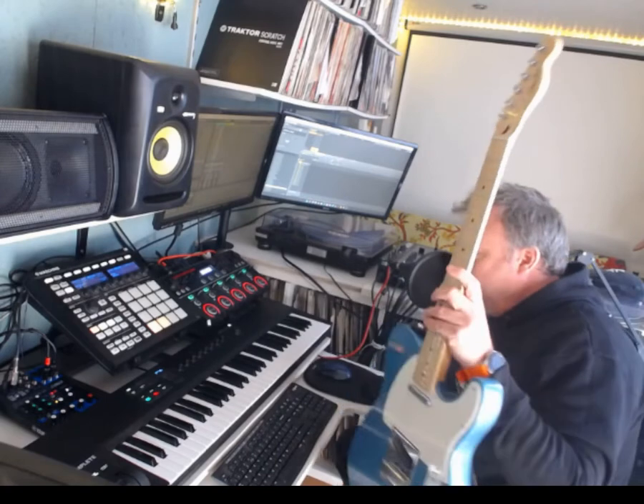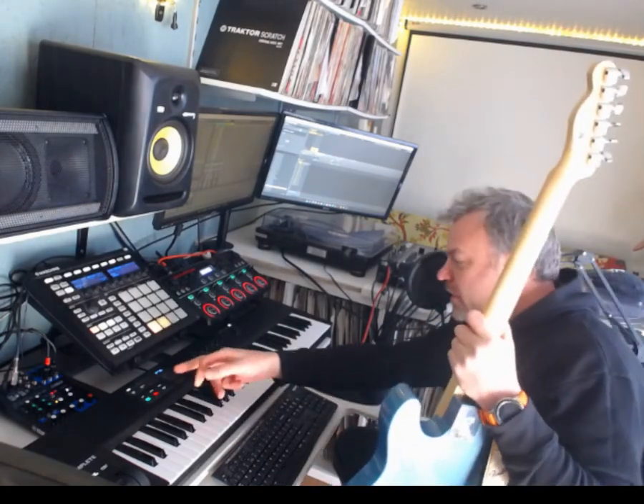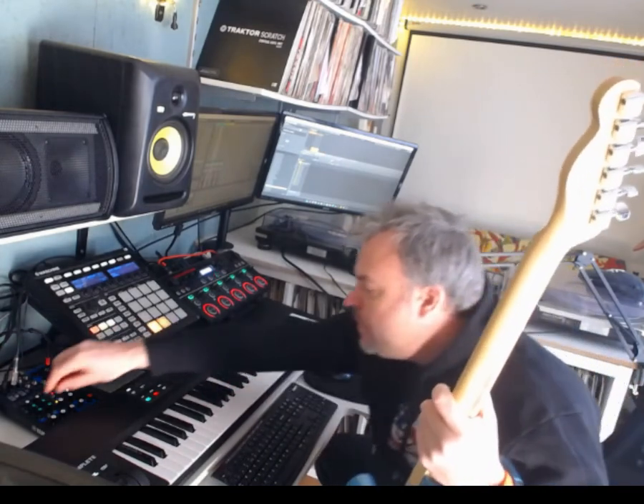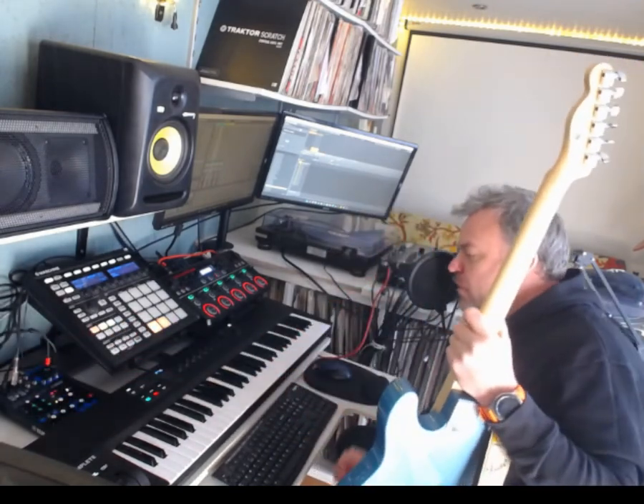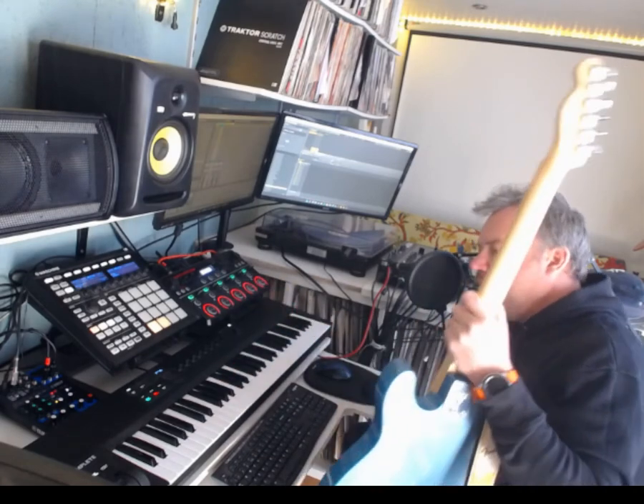For the bass and guitar I'm using a nice new guitar — a Fender Telecaster Vintera 60s, lovely. That's going into this Yamaha four-channel mixer I've got here. That then also goes into the RC505, so everything goes into the RC505.